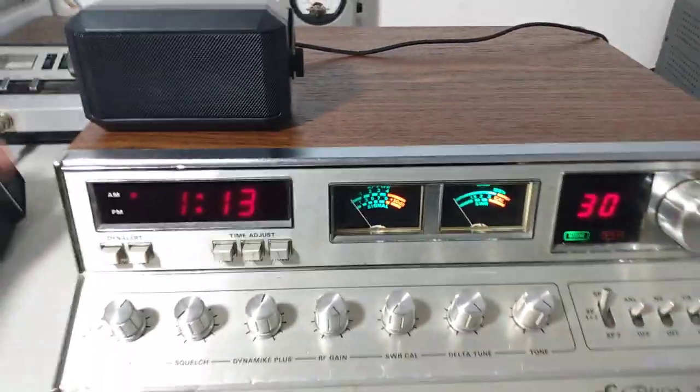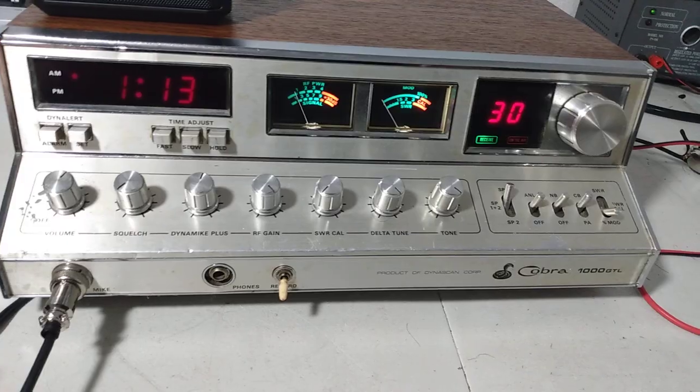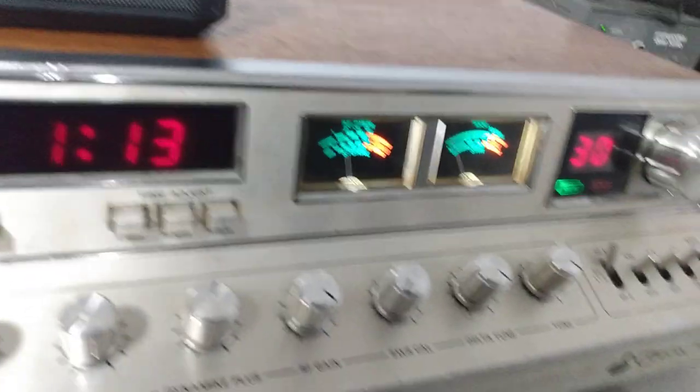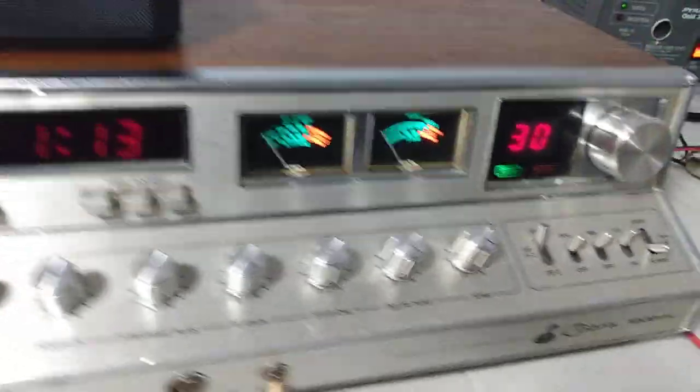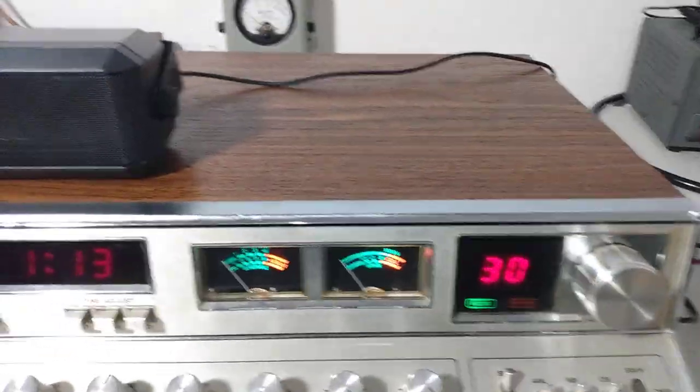We'll key up our Cobra 90 to show you this thing receiving. Hello, audio check — one, two. Dummy load to dummy load, it's receiving just fine.